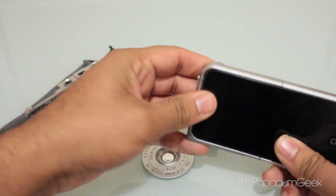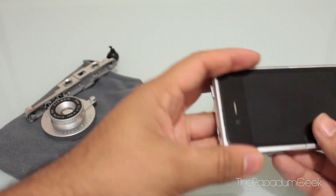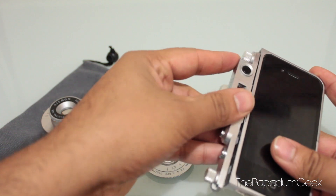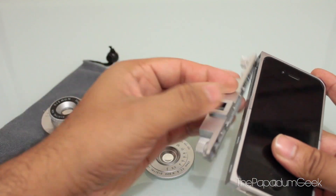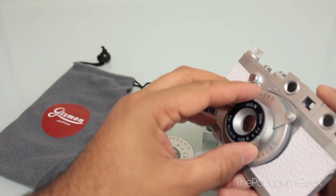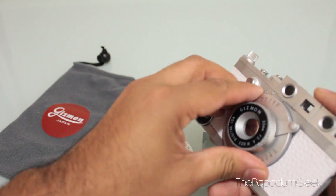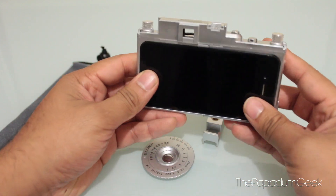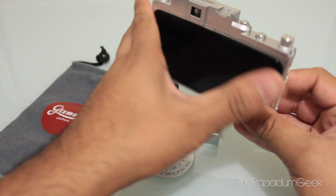So basically once we've got that in, this right here snaps on like so. The slides. And then you've got your fake Gizman lens. And there you have it.